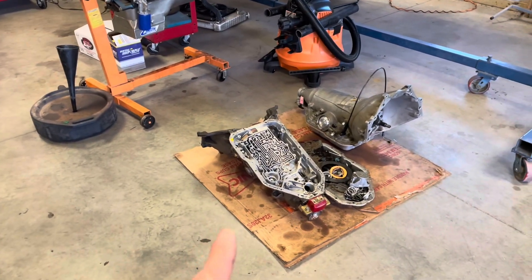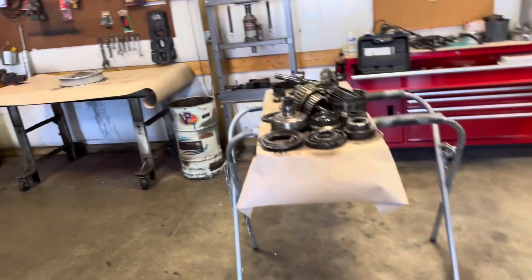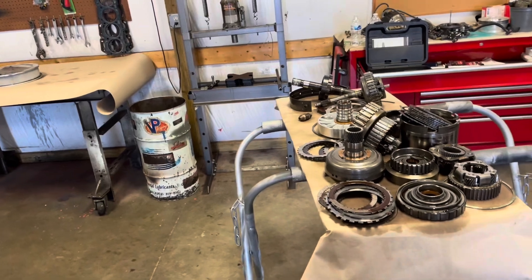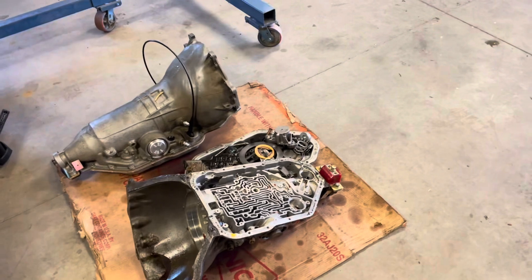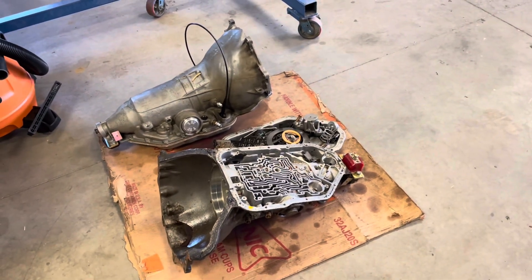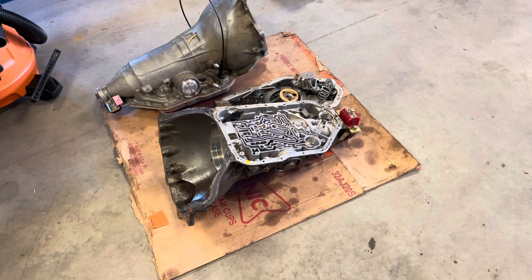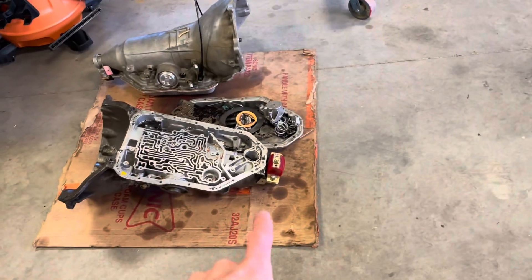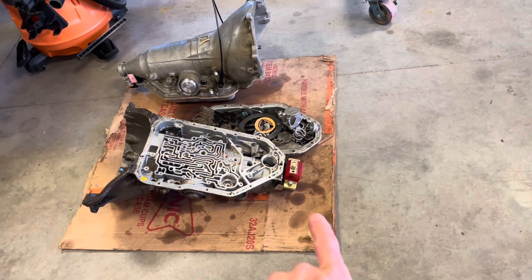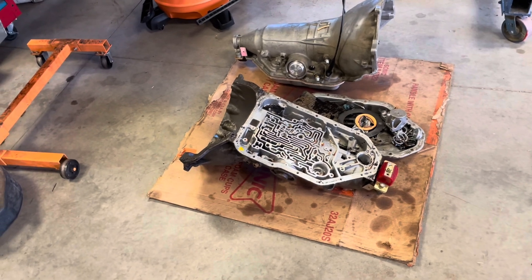I'm probably just going to clean the transmission today, just start cleaning it. I don't know if I'll get around to cleaning the case but I'd like to. I still need to knock out that servo. I did remove the extension housing bushing and the seal, so that's done — can't believe I forgot, well actually I can.